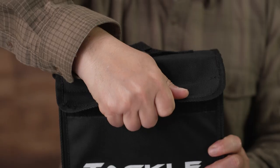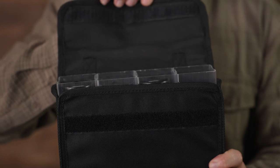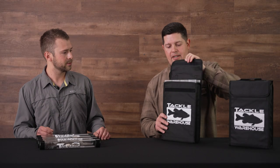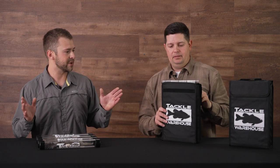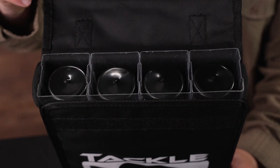As far as the opening and closure on this bag, we went with more of an envelope style — a hook and loop closure. Super easy to use, gets in and out, allows you access to the inside of the bag so you're not fumbling around with latches. Easy to get in and out, super basic.